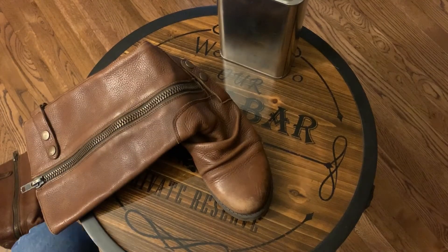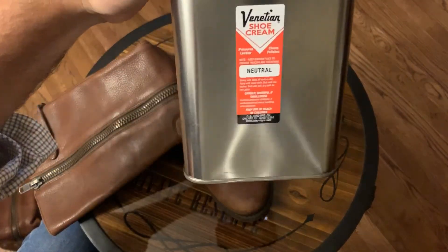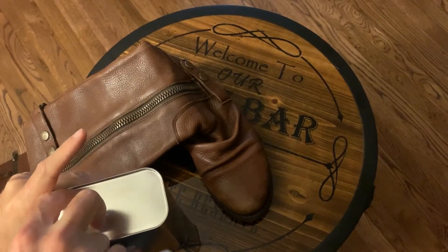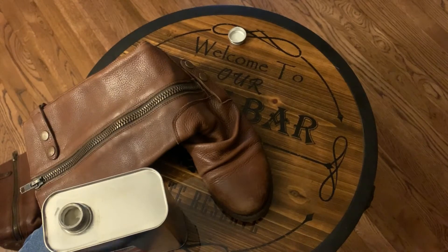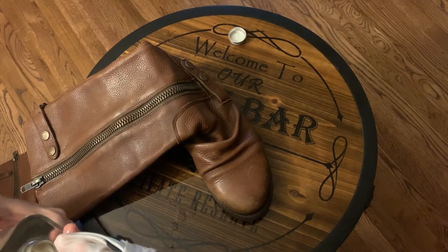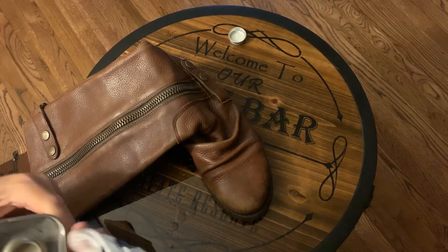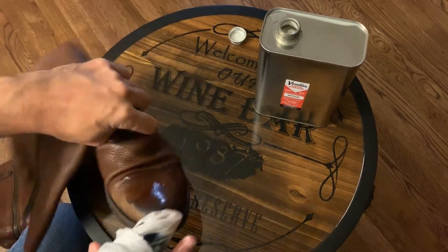We let that dry and now we're going to apply Venetian shoe cream. This is a cream that I personally have never used before, so I've been wanting to try it out. A lot of people on the internet recommend this for boots, so we're going to give it a try. I'm just going to put some on this rag and rub it on the boot.